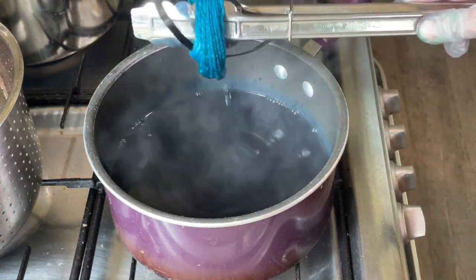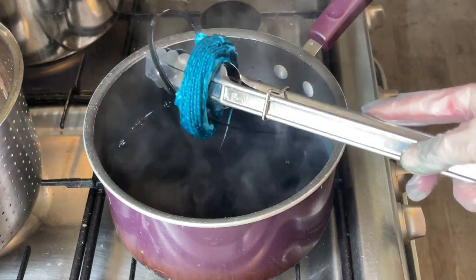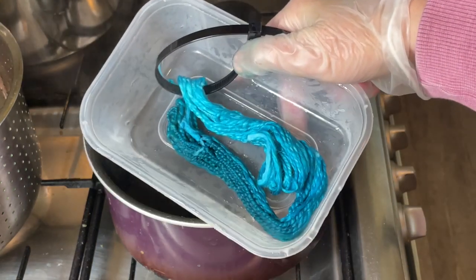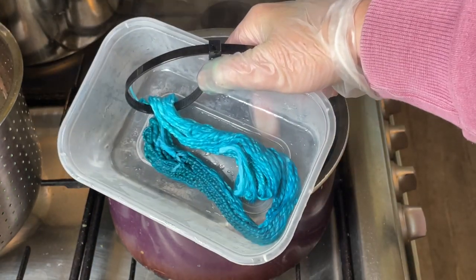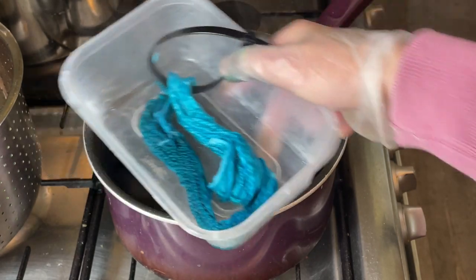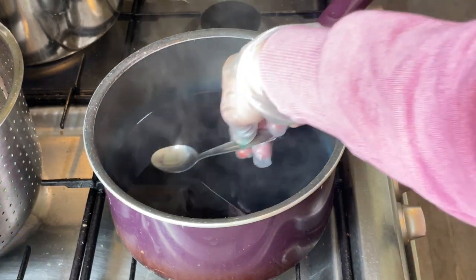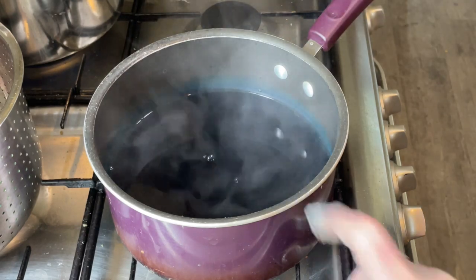I'm going to put this to the side for now, and once it's cooled down I'm going to wrap it up in a bit of cling film and steam set it. You can definitely tell the difference between the two ends, and I'd like to preserve that, which is why I'm stopping now. I'm not going to waste the rest of this dye — keep your eyes open for another video when I use it.